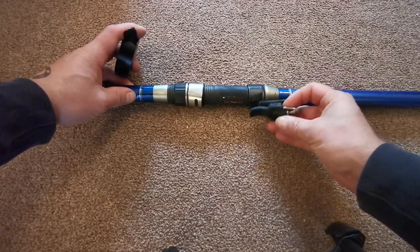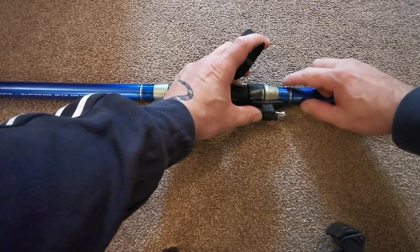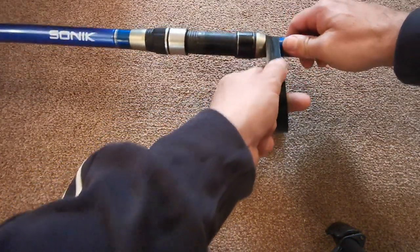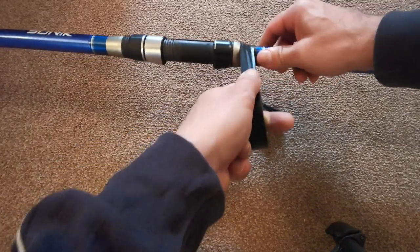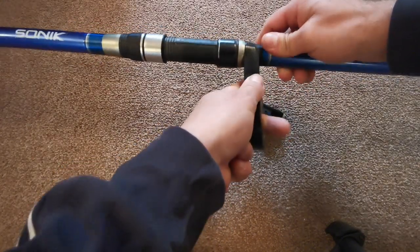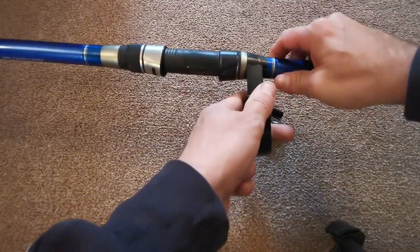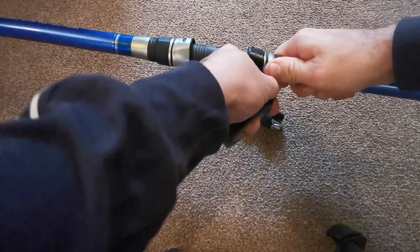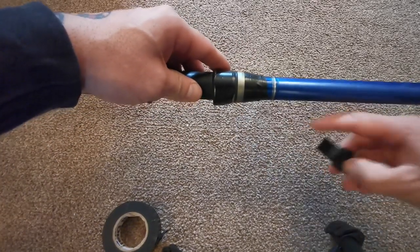I know it needs to be butted right up against the hood, so it will sit there like so. Then just at the end of this collar I'm going to do about six or seven wraps to build it up a little bit. There we go — two collars of tape, that's built that end up enough.